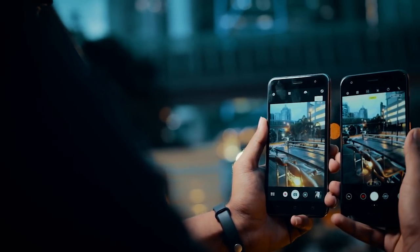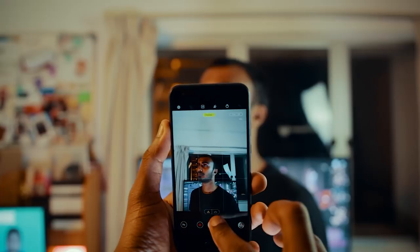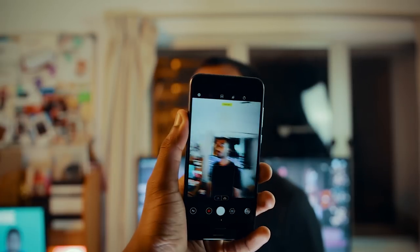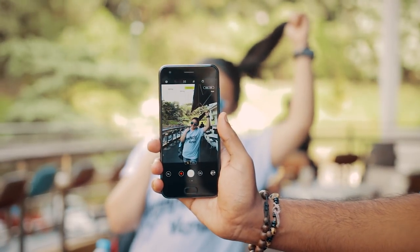Moving on to the camera, the Zenfone 4 has a dual camera setup compared to the single camera on the Zenfone 3. Thanks to that second camera, you get a wider field of view which you don't get on the Zenfone 3. For a full camera test I've run a comparison between both devices — links are in the description. For a quick summary, the Zenfone 4 is a good upgrade over the Zenfone 3 with brighter images and less dark videos. Also, thanks to ZenUI 4, there's a portrait mode on the Zenfone 4, which I love. This should come to the Zenfone 3 through an update to ZenUI 4.